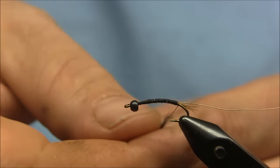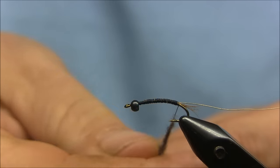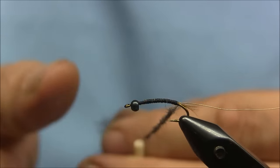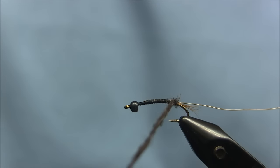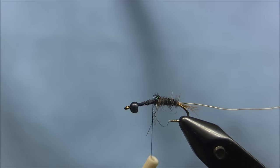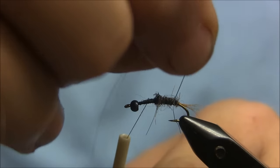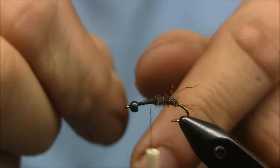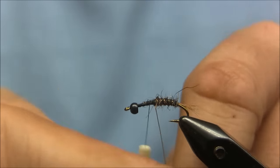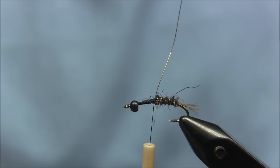Go ahead and make a dubbing noodle. Now I can just take the gold wire and counter-wrap that. Tie that in.